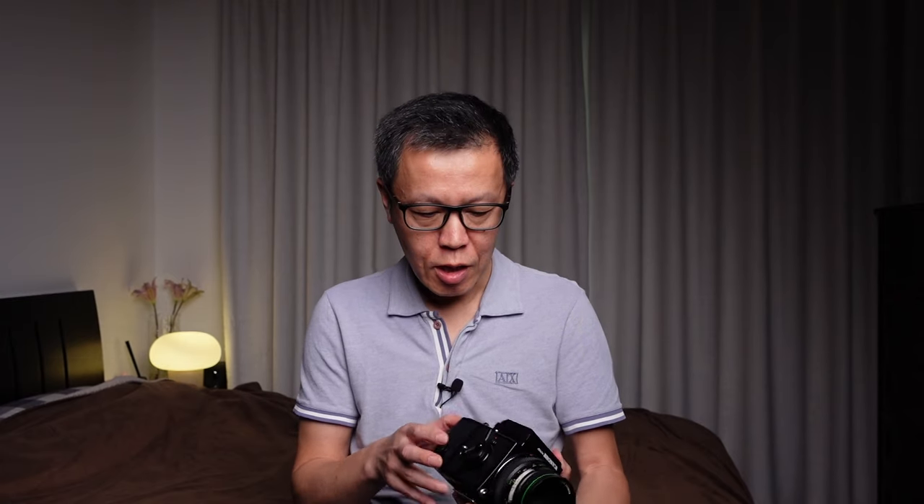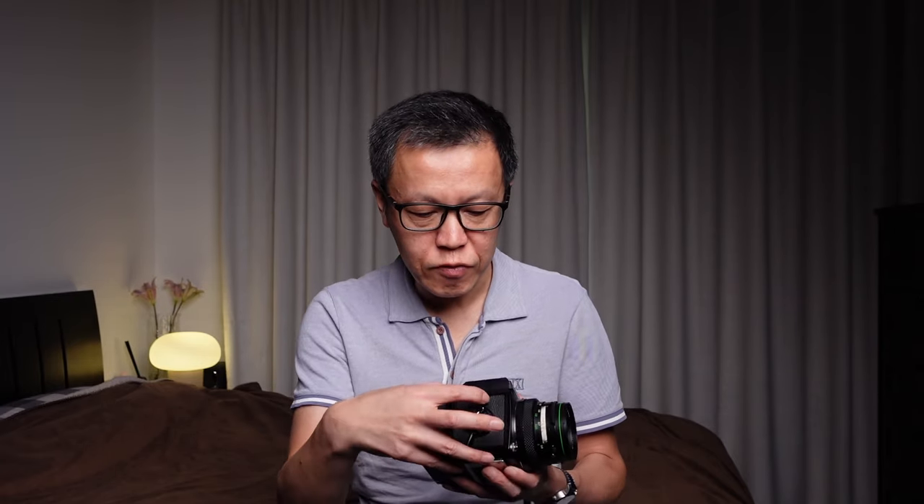Another feature is the multiple exposure option. By flicking the switch on the side, you can enable multiple exposures — when you wind on the film, it won't advance, just cocking the shutter so you can take another picture without moving the film on. That gives you two images on one negative, which could be useful for artistic purposes. If you don't want double exposures, make sure the switch is pointing upwards so the film advances to the next frame.